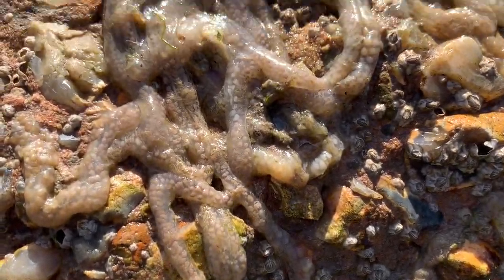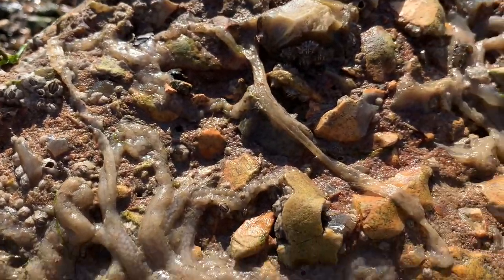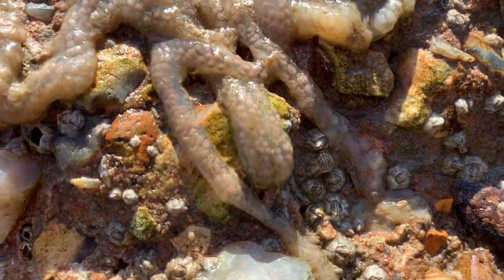Look at that guys, I'm not sure what it is. Some sort of eggs. If anyone knows, let us know. It's quite interesting — see the little eggs in there.